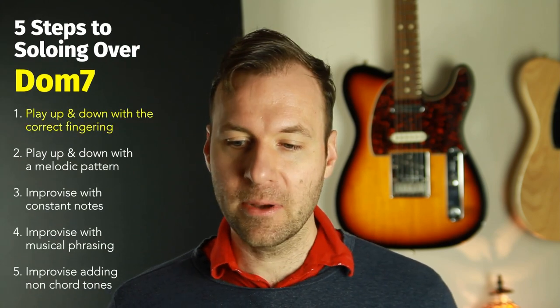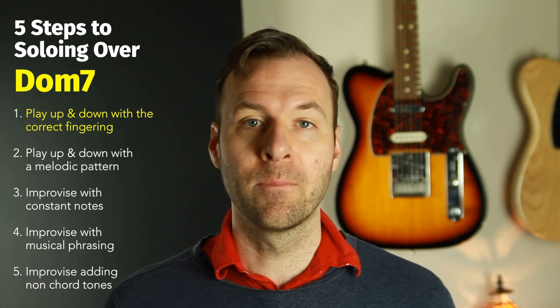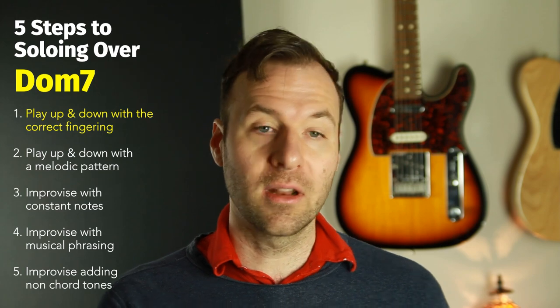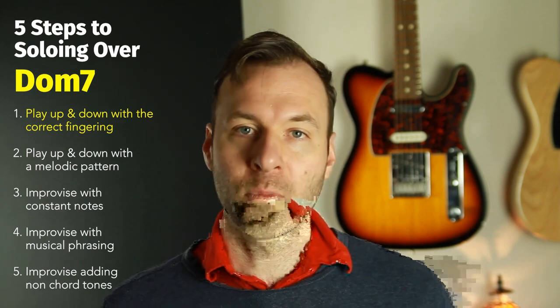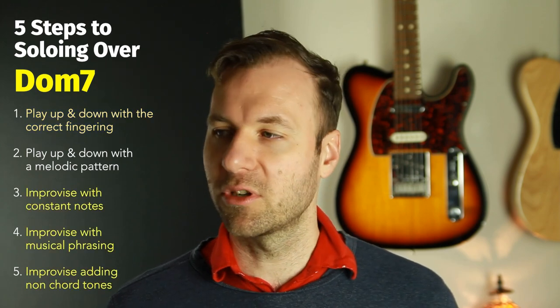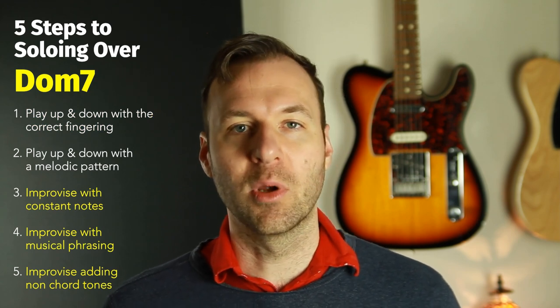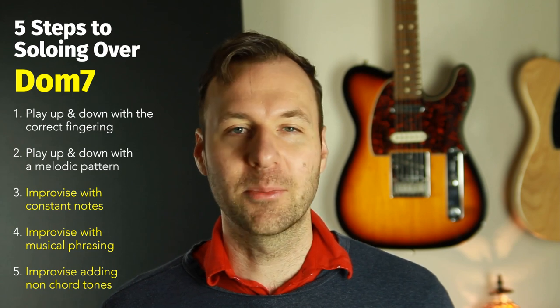I'm going to demonstrate through up and down how I want you to be able to play these five arpeggio shapes for the dominant seventh chord. Then I'll go through and explain what the best fingerings are, and then we're going to improvise a little bit. It's really fun to do this with dominant sevens — starting to sound a little more jazzy, a little more blues-like, a little more musical than some of the other chord types we've done. Let's get into it.